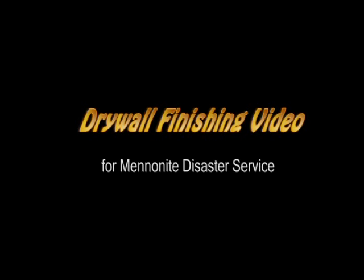Drywall finishing video for Mennonite Disaster Service. The following information is one way to do drywall finishing with minimal sanding. It is our intent to show you, the MDS volunteer, the basics of drywall finishing. It is important to realize that finishing drywall is a multi-step process spanning three or more days. Develop patience and learn a few basics and you may surprise yourself with the quality of your work.